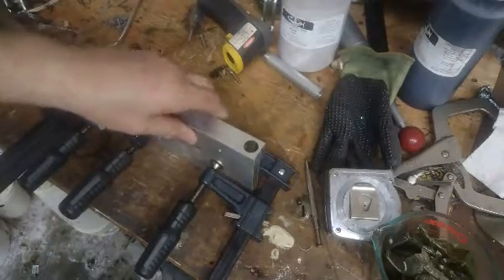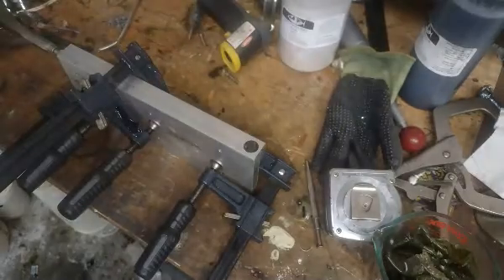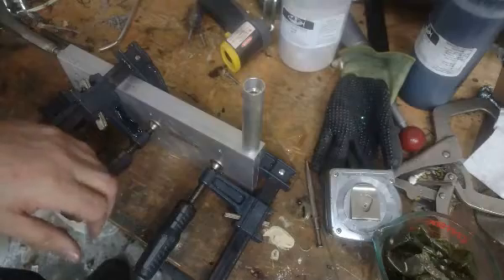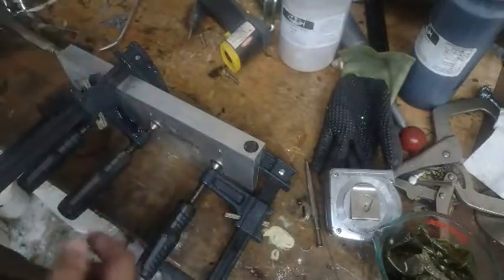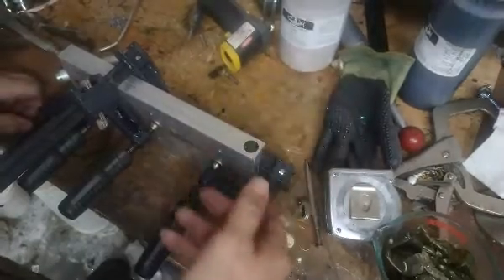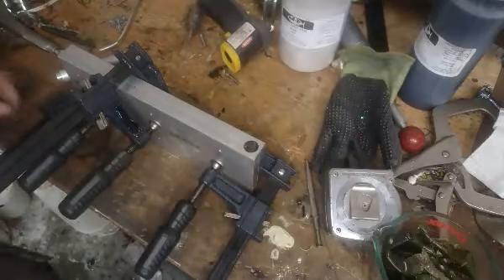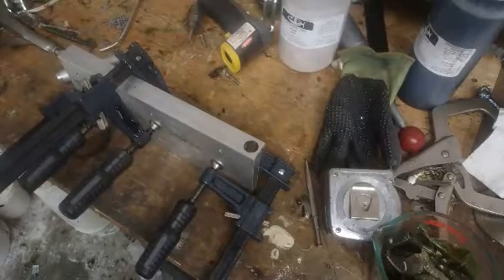I'm going to shoot it the first time without the sprue extender so that I can see if it performs the way I think it does — that it'll need to be filled for quite a while for those big worms on the bottom to stay full. I may even hold pressure for a little while.